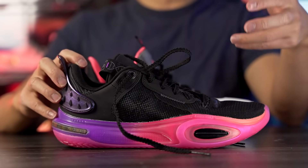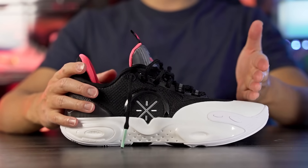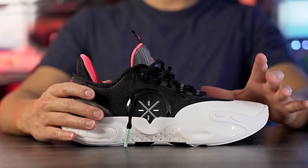Moving on to fit — I went up half a size and it runs a little bit long, so I wish I'd gone true to size. In the AC11 going half a size up worked well because it was a little shorter, but in the AC12 it runs a little long. For most people wanting a snug length fit I'd say go true to size — though it might be pretty snug in the toe box. Width-wise it's around normal, maybe slightly narrow. Overall a decent fit but I'd recommend true to size for a snug feel.